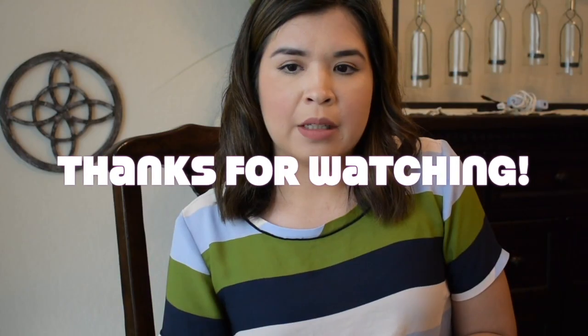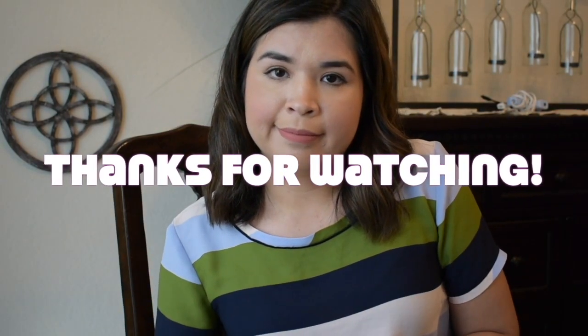I think that covers it. If you have any more questions, ask them below, or let me know if you'd like an additional video responding to questions — whether about the other pumps I used or how I pumped at work. Thanks for watching!